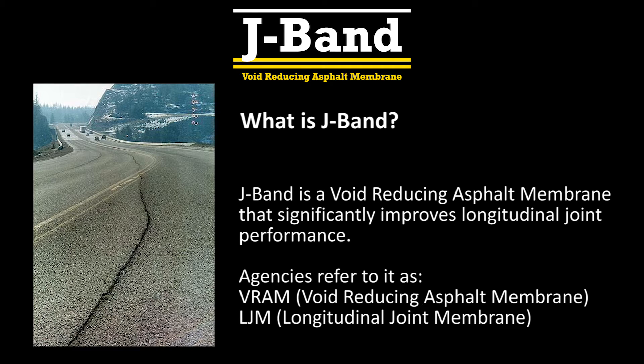J-Band is a void-reducing asphalt membrane that significantly improves longitudinal joint performance. Agencies also refer to it as VRAM, void-reducing asphalt membrane, or LJM, longitudinal joint membrane.